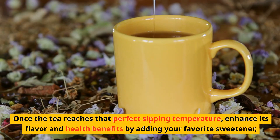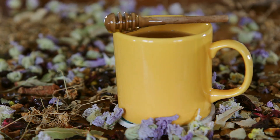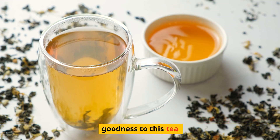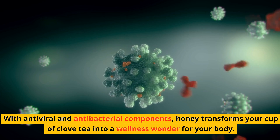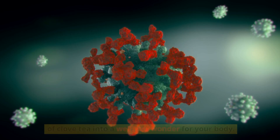Once the tea reaches that perfect sipping temperature, enhance its flavor and health benefits by adding your favorite sweetener, preferably honey. Beyond its natural sweetness, honey brings an additional layer of healthy goodness to this tea. With antiviral and antibacterial components, honey transforms your cup of clove tea into a wellness wonder for your body.